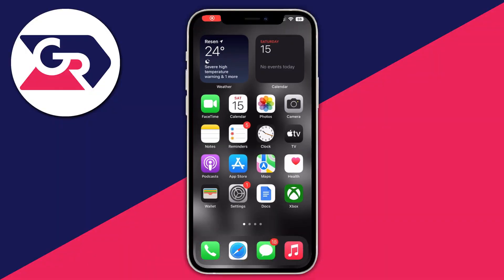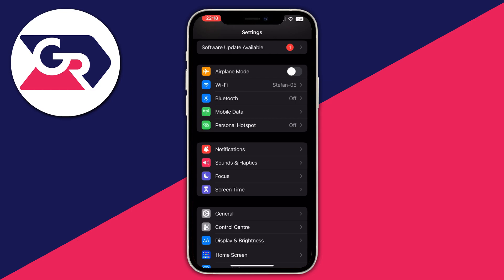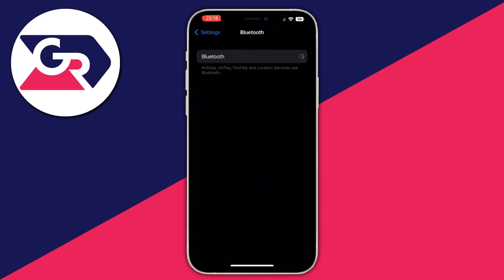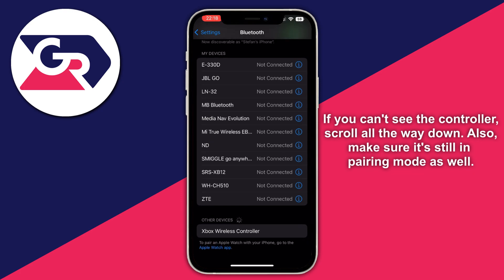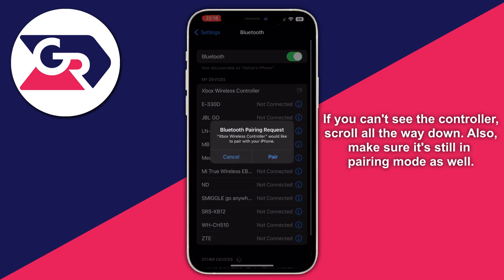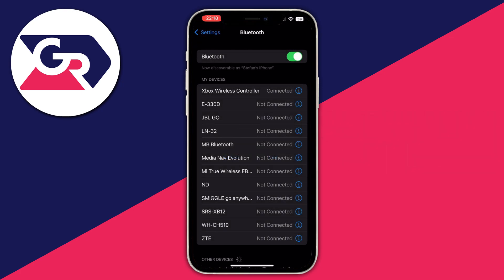Navigate to the Settings application on your iPhone and open it up. Then go into Bluetooth and turn Bluetooth on. Scroll down and, as you can see, the Xbox wireless controller just popped up. Select it, then select the Pair option — and as you can see, it has been successfully connected.